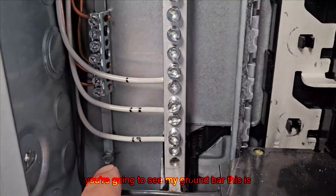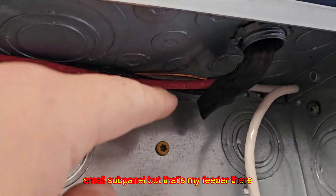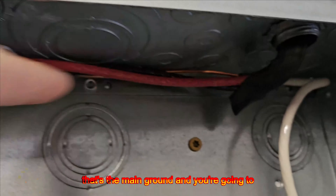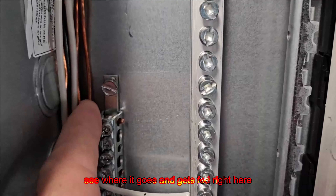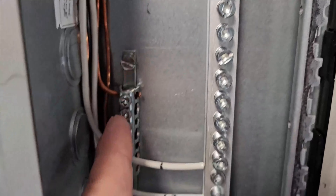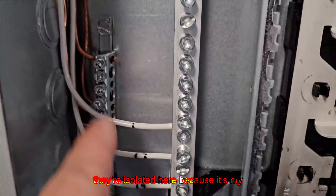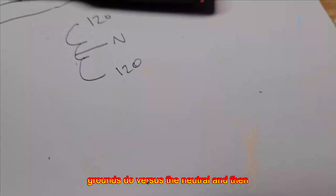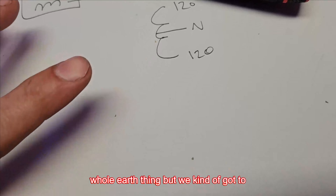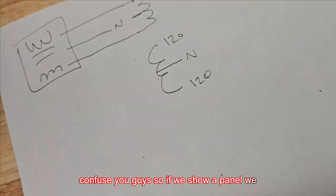And if we come over here, you're going to see my ground bar. This is attached — not self-tapped, properly installed. There are the grounds. It's a fairly small sub panel, but that's my feeder there. That's the main ground, and you'll see where it gets fed right here — this is the main ground coming in, and that's all of the grounds. Let's explain why they're isolated here, because it's my sub panel. I'm going to tell you what the grounds do versus the neutral, and then we'll circle back to the whole earth thing.